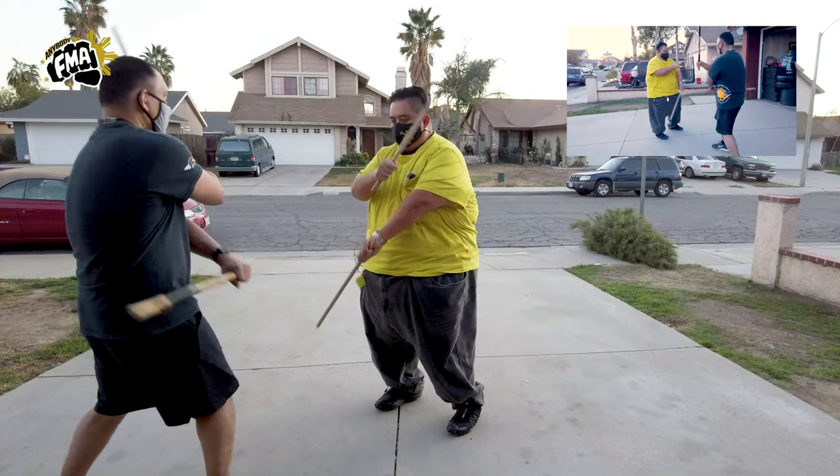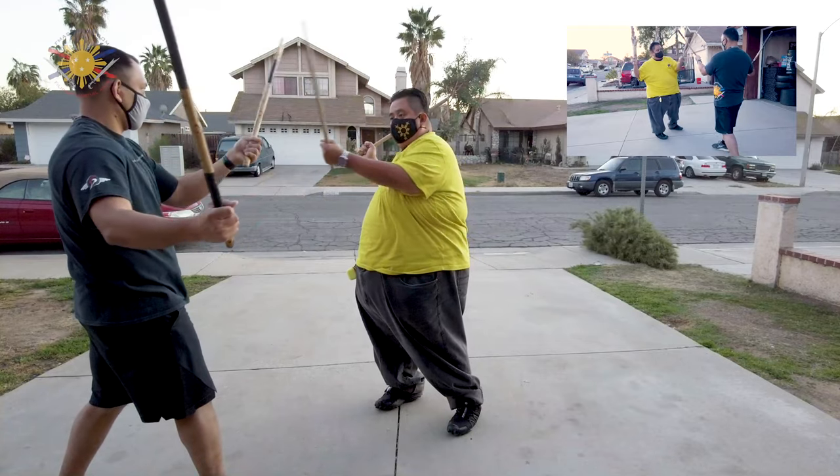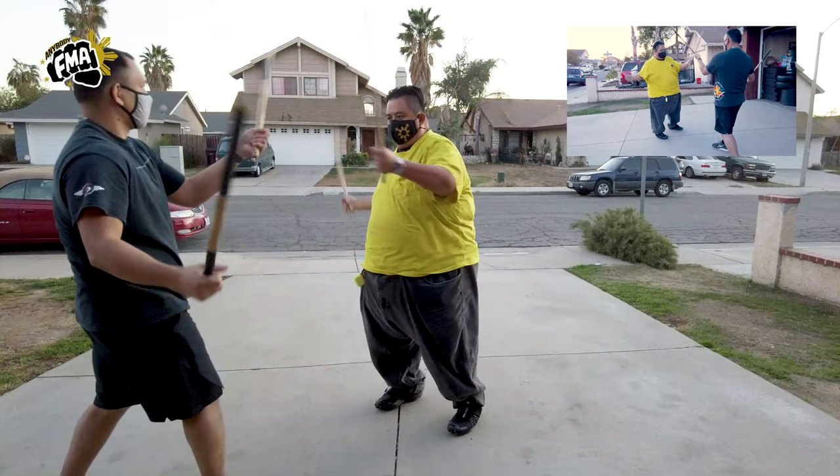So we're going to come from here: one, two, three, four — now instead of coming back here, we bounce back to the open position. Let's do that again Raymond: one, two, three, four, and open.